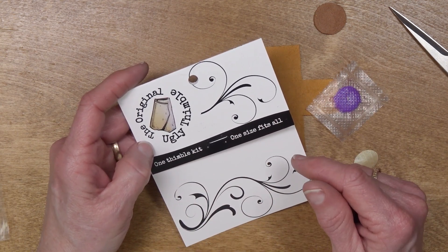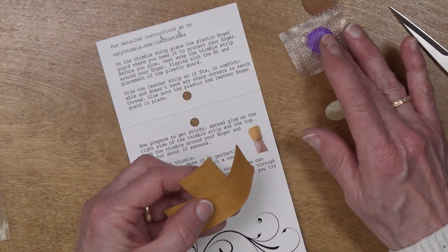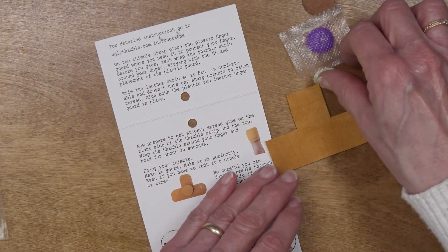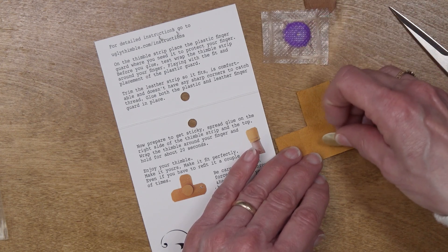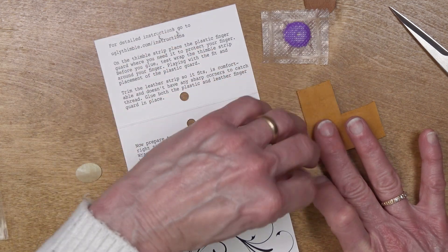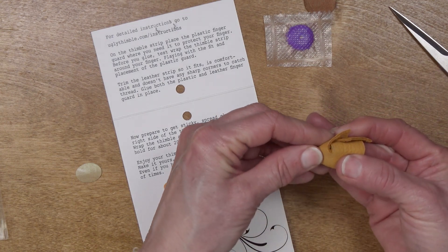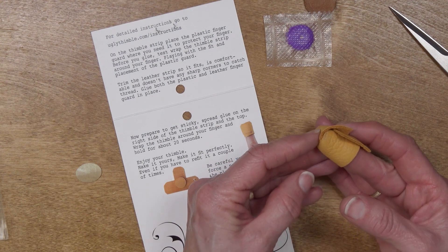It's one size fits all because you make it to fit your own finger. The instructions are included, and I think it's probably smart to follow the instructions. On the thimble strip, place the plastic finger guard where you need it to protect your finger. The way this is going to fit, it's going to go here and here and over the top.